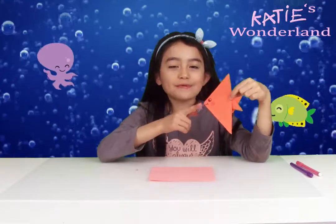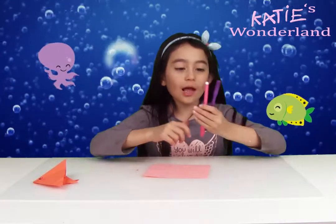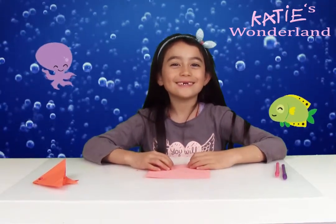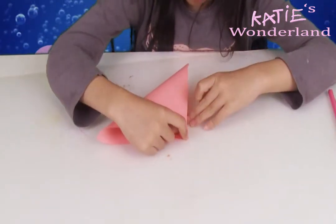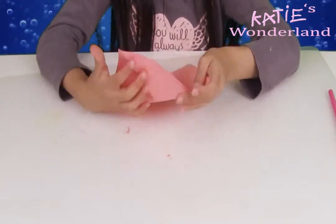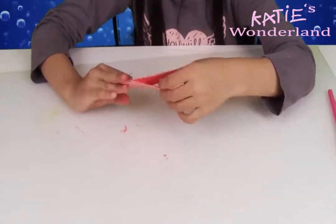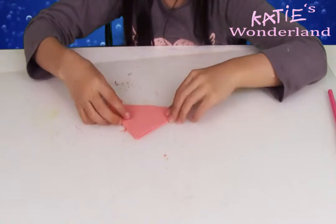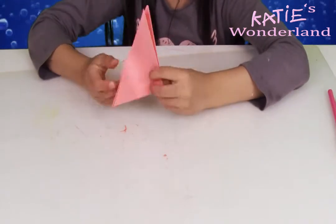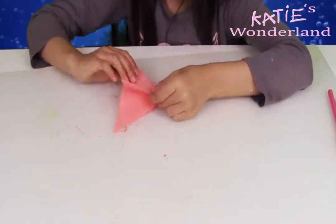Now I'm going to make a paper fish. We're going to need one square piece of paper and two different colour pens. And now let's make it.